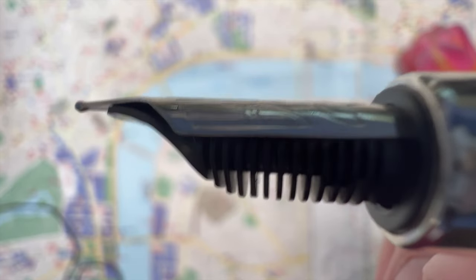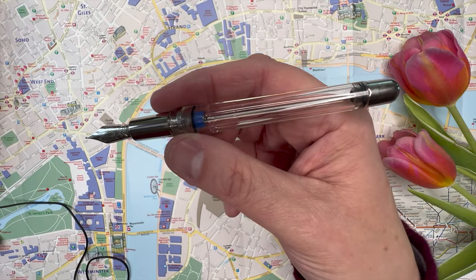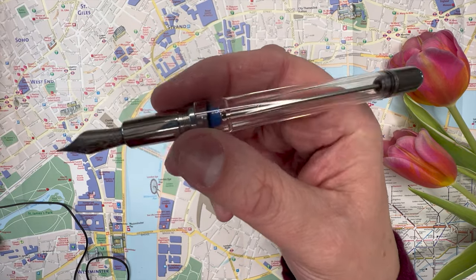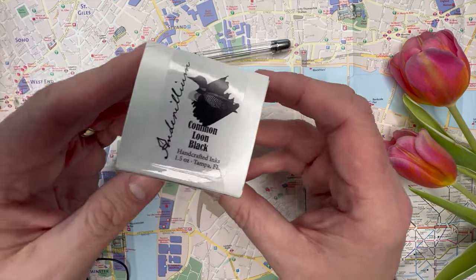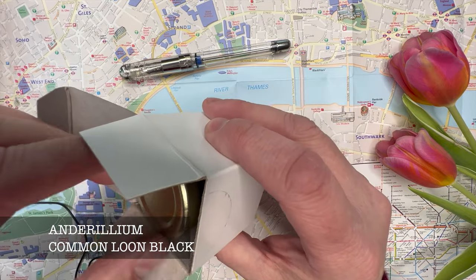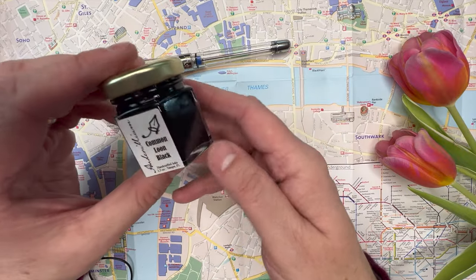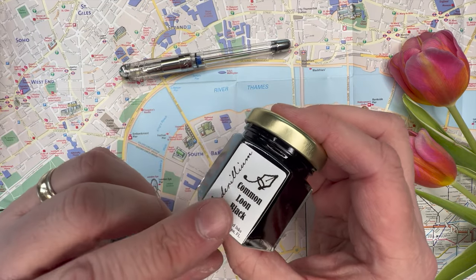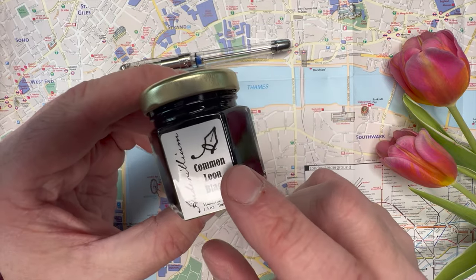Here we have the steel nib, which is very nice, and I guess we'll find out how smooth it is or isn't. It's about time that we fill this amazing pen. To fill it, we're going to use Anderillium's Common Loon Black — we'll see how common it is. Loons are a very popular bird here in New England. If you go up in Maine in the summertime, you'll be haunted by their beautiful cooing over the lake. It's an absolutely lovely noise.